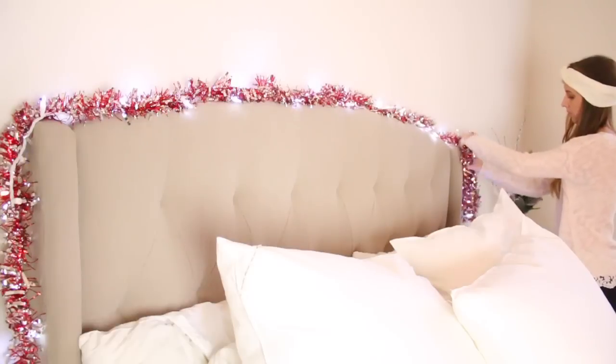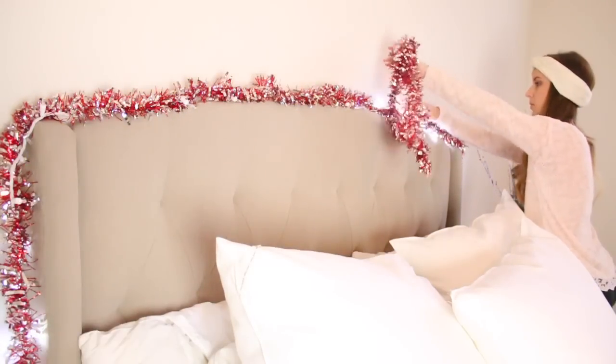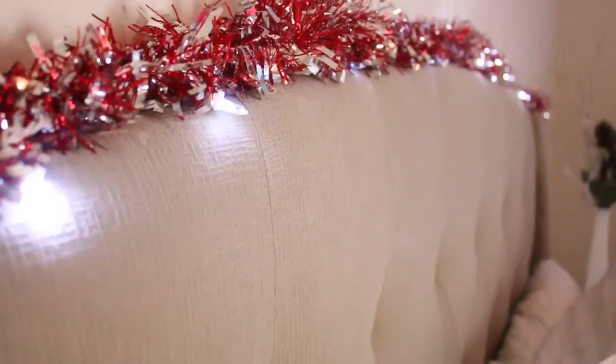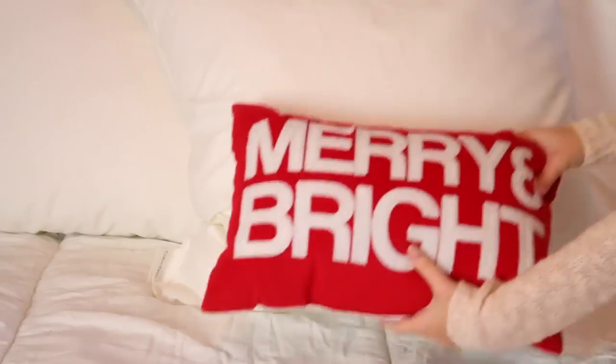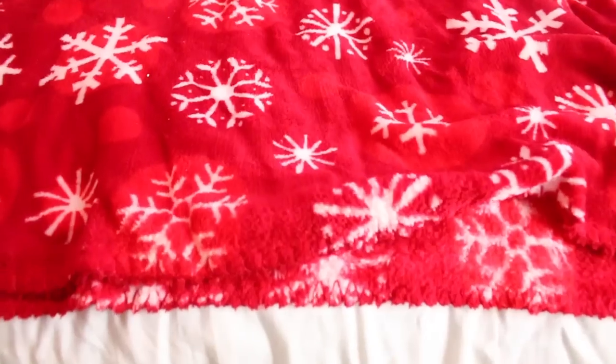I wanted to pick up a few non-DIY things just to kind of tie my room together, so I got this garland from the dollar store. The first rule of DIY is to always check the dollar store because they have the same tinsel at Walmart and Target for more expensive. The blanket's from Walmart and the pillow is from Target. And of course, there's Miss Luna, who you will be seeing by my side throughout this video.